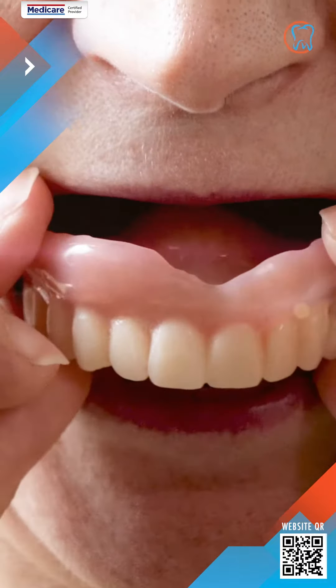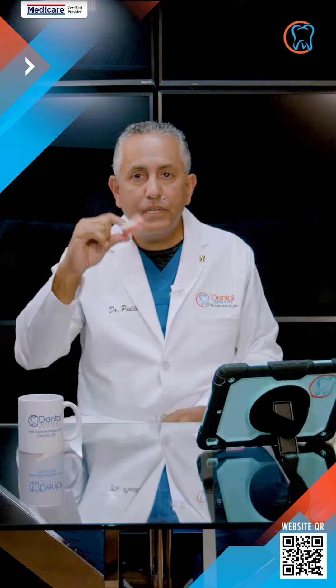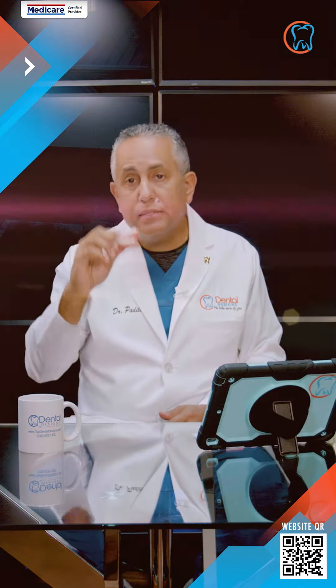An over-denture is when we have a denture that typically when it goes into the jaw, there's really nothing holding it in place. We hope that the body creates some suction, but in many cases that does not happen.